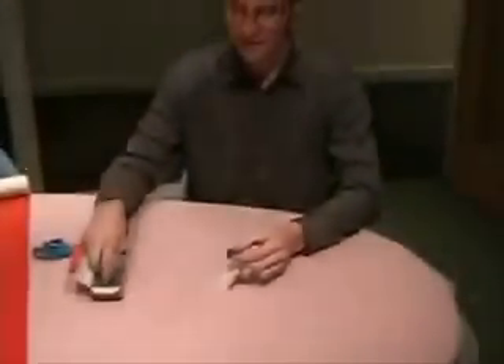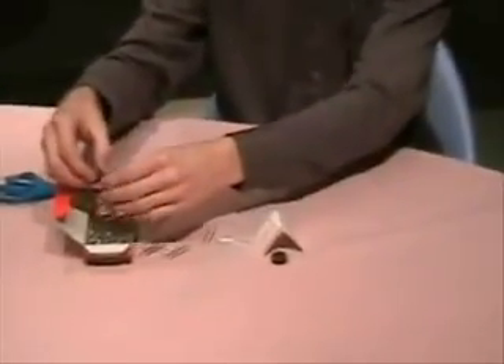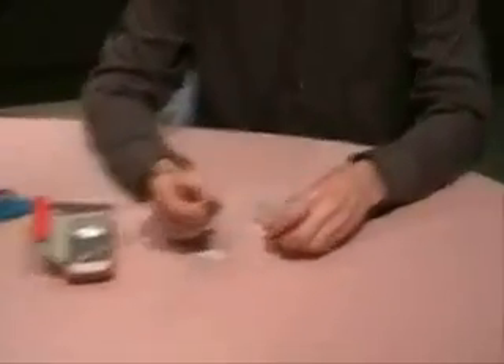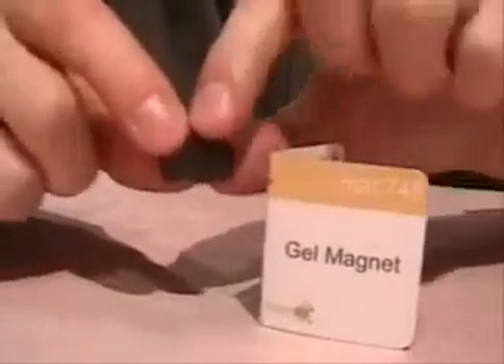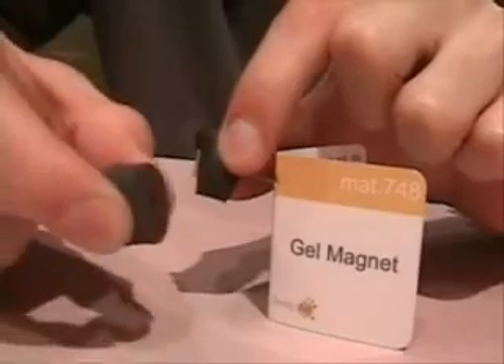And they're quite strong. But remarkably, these magnets are soft and squishy. It feels just like I'm squishing a mini marshmallow.